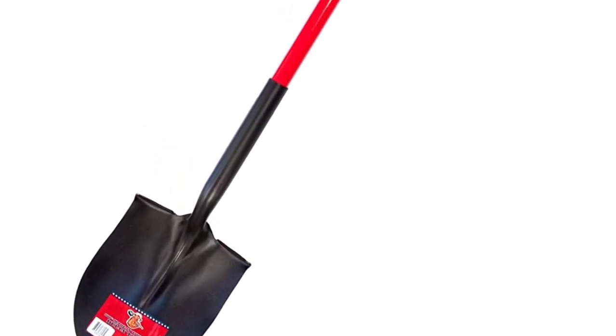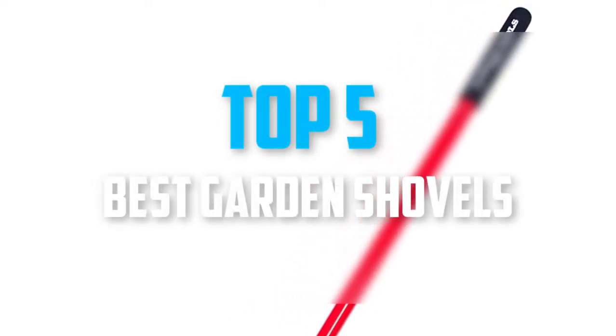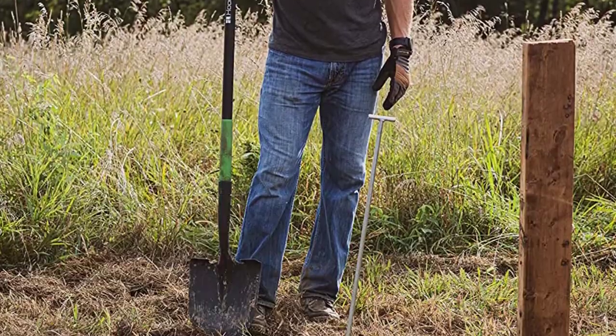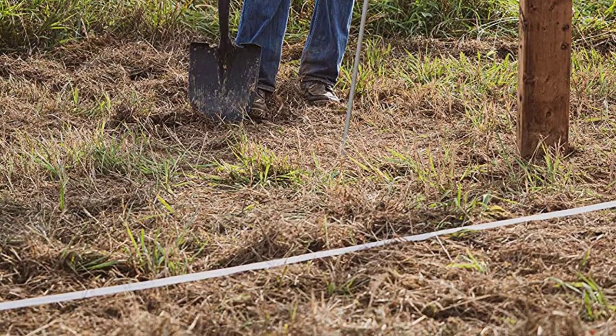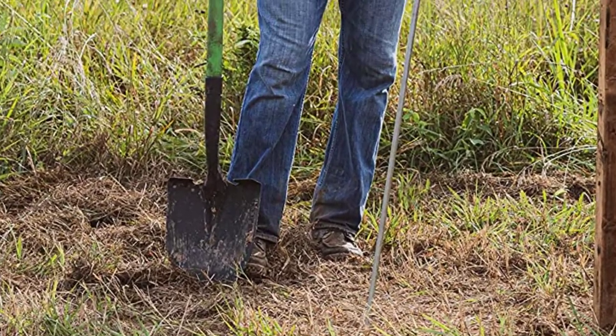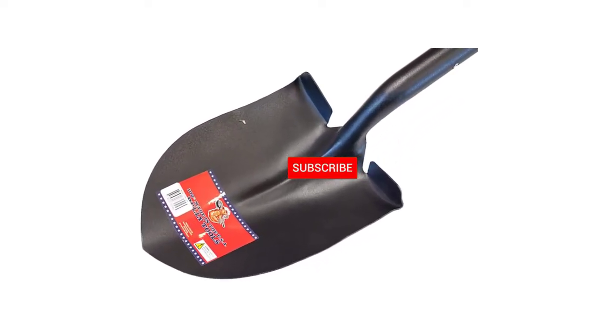Hello everyone, welcome back to our new video. In this video I will give you more information about the top 5 best garden shovels available on the market. I tried to evaluate acceptance, cost, stability, user opinion, etc. If you need more information about these products, please check the link in the description below and subscribe to this channel to see more upcoming videos.